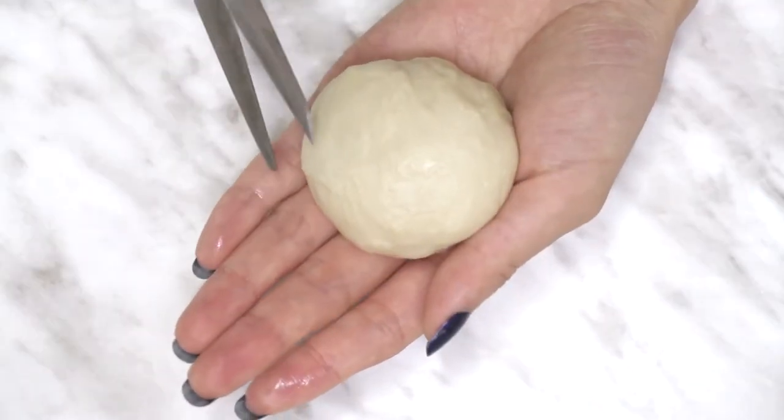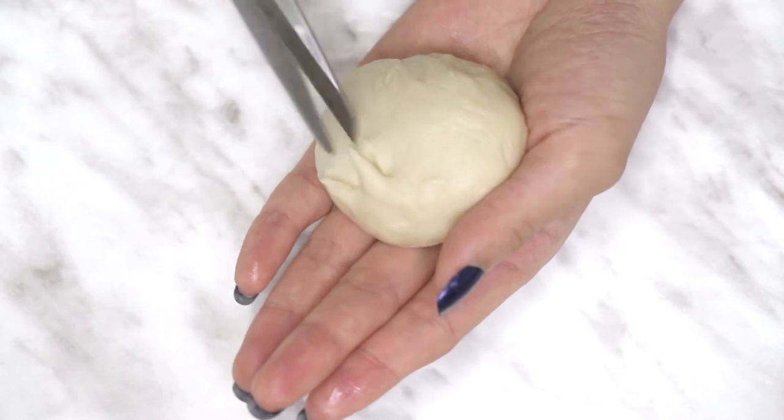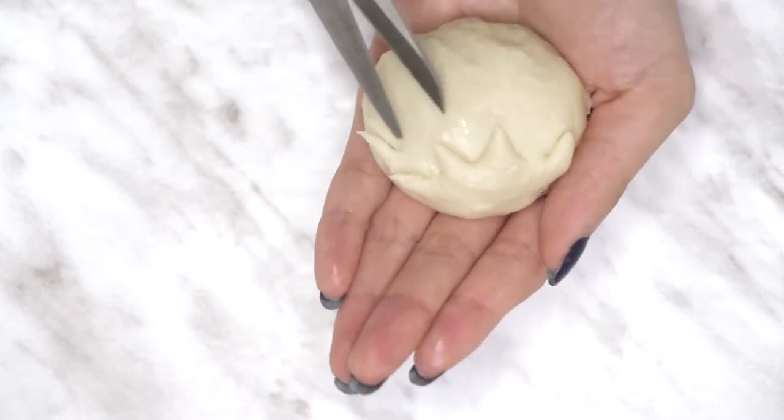When the dough has expanded a bit more, grab some scissors — I oiled mine with a little bit of butter — and cut little triangles all around the top of the dough.